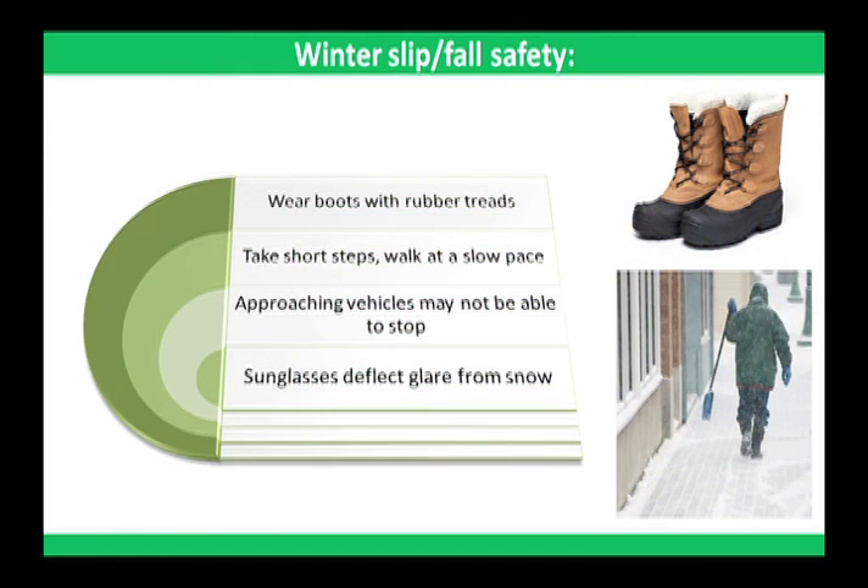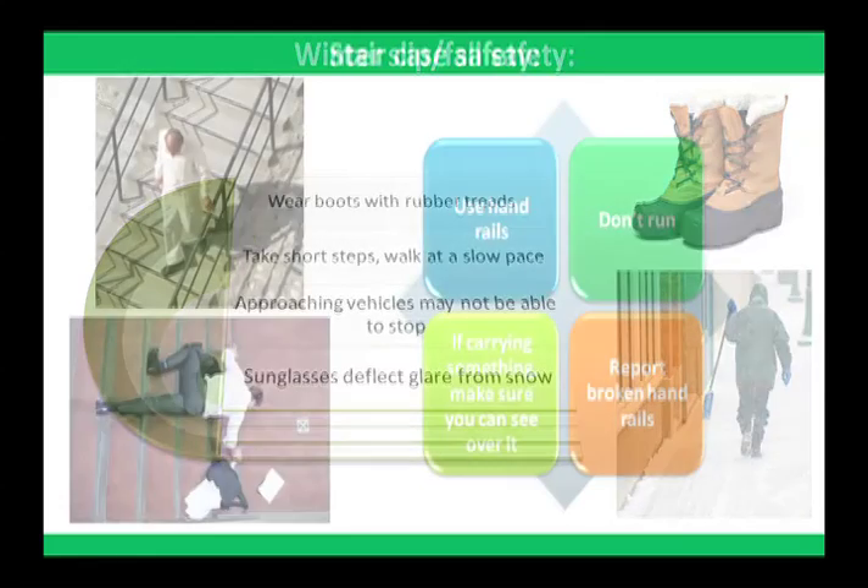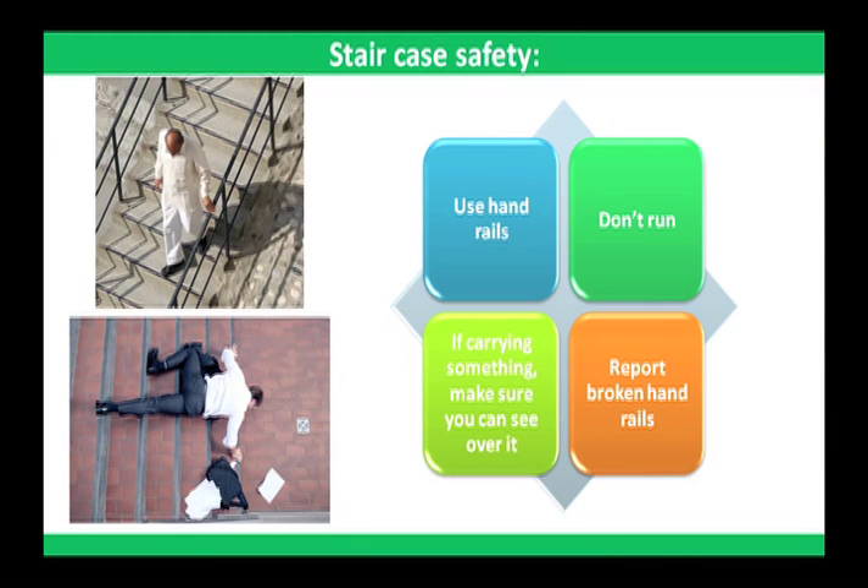Winter safety: prevent outdoor slips and falls in winter weather. Walking on snow or ice can be treacherous, so wearing proper footwear is essential. A pair of boots with rubber treads is a must. Take short steps and walk at a slower pace on icy or snow-covered walkways. Be aware that approaching vehicles may not be able to stop on icy or snow-covered roads. During the daytime, wear sunglasses — they deflect the glare from snow and sun.